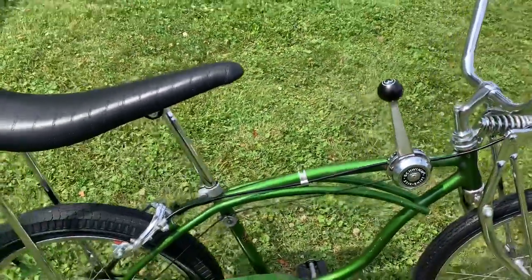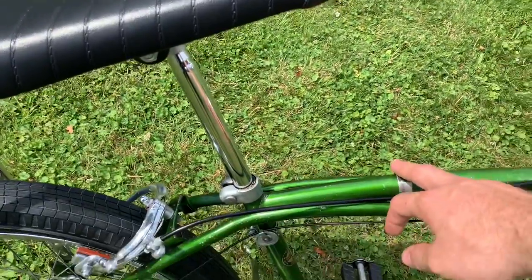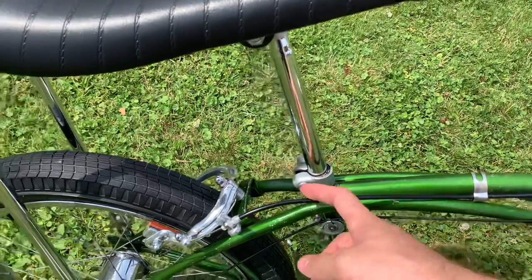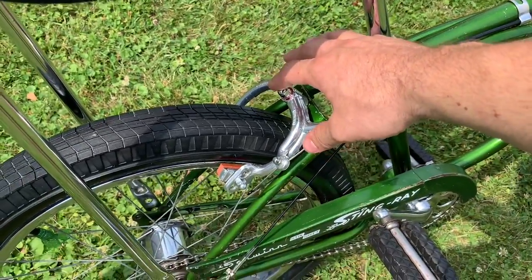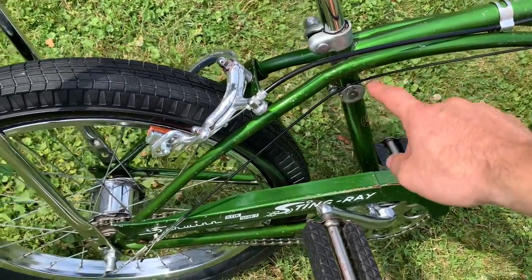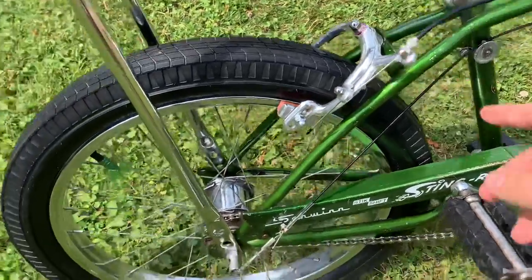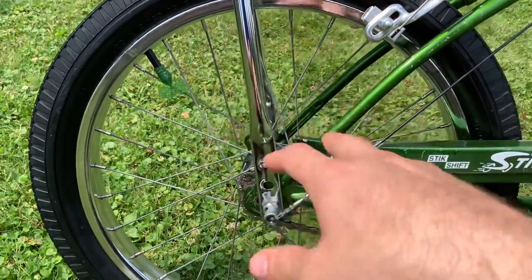On the three-speed you've got this clamp for your rear brake. This is the correct Wyman 1080 rear brake caliper, and then your shift cable runs over this little wheel that goes on your seat tube down to this cable. The last time we looked at this bike I had an S7 three-speed wheel on it.